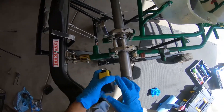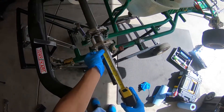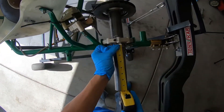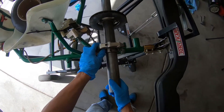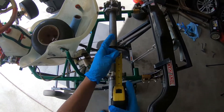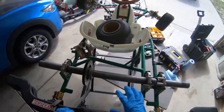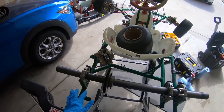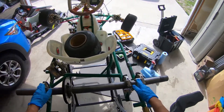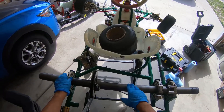We actually added too much on the other side, so we're gonna pull it back and remeasure — it's about eight. You keep doing this until you have the same measurement on both sides. Once we have everything measured out and even on both sides, we're ready to put the set screw in to tighten the rear axle.